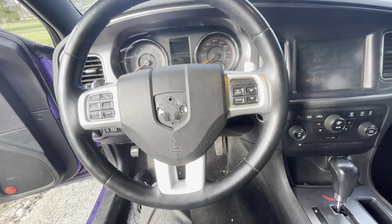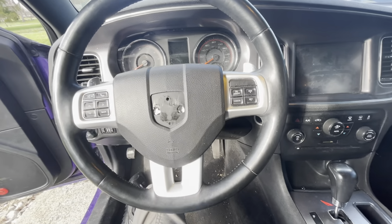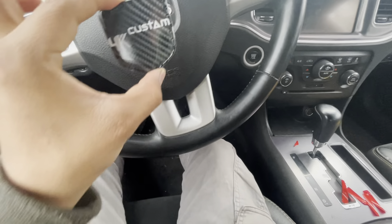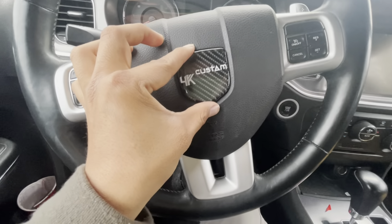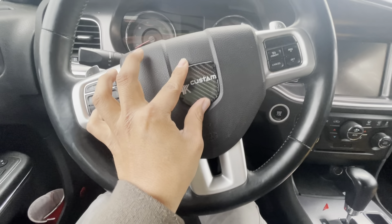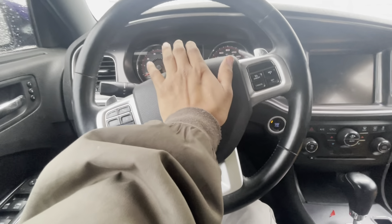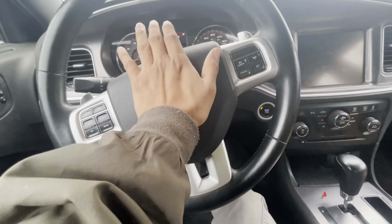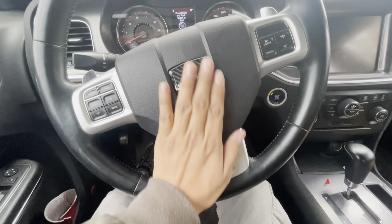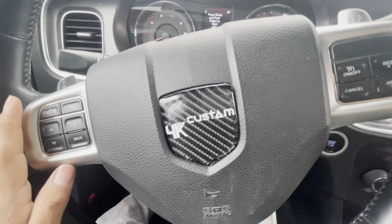Just in case you don't want to remove the bolts, unplug the battery, wait a bit, and you can do it this way. Alright guys, so I peeled it off — all you have to do is line it up, and once it's done just press it on. There you go — that is clean, man.